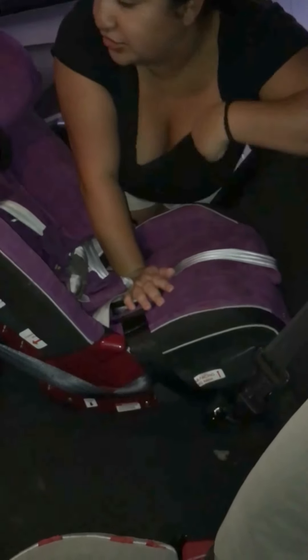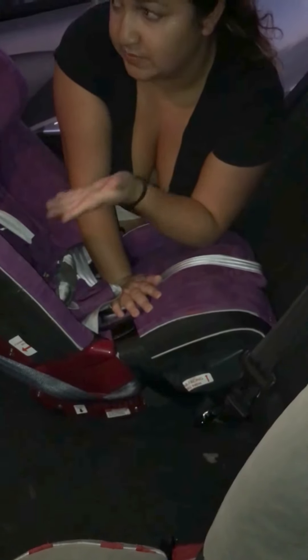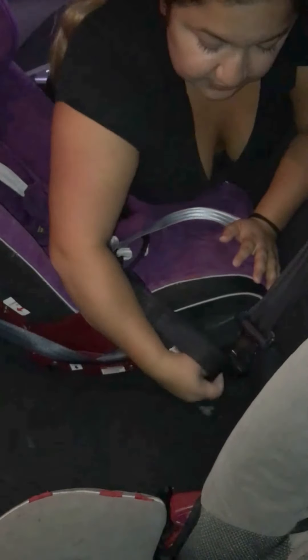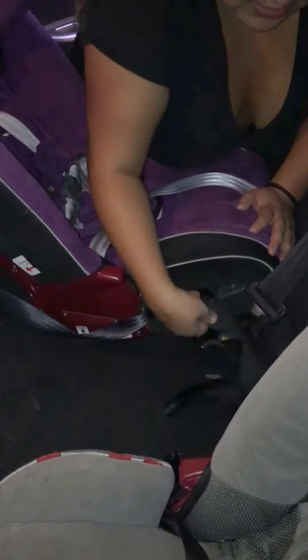After I tighten it, I am going to add the angle adjuster, which helps with older kids or just with a more compact car like this one, where you can give the passenger more space to scoot back. First thing, you want to remove the slack that's loose here before you tighten really well.